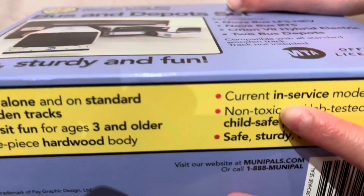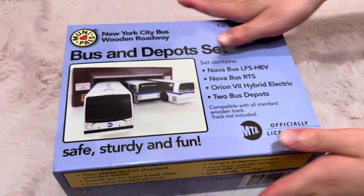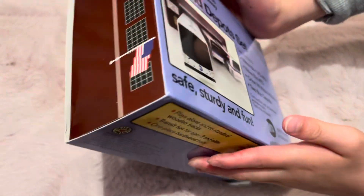These are current in service models — actually not. The RTS is actually retired now, as of 2021.